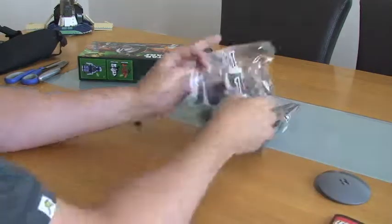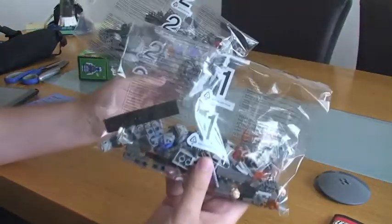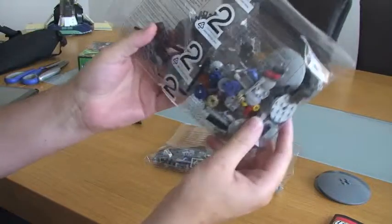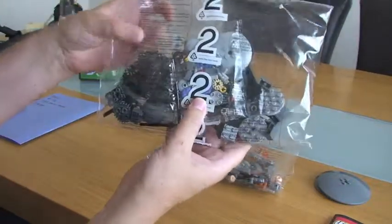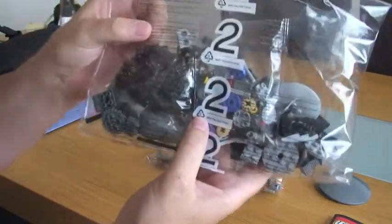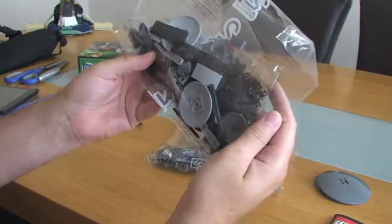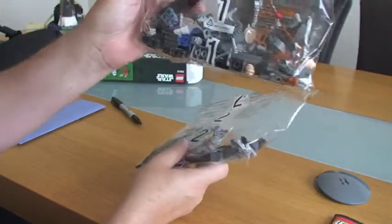So we've got some loose bits. We've got two main bags — you can see both numbered: bag 1 and bag 2. Within bag 2, it appears there are another two bags for the smaller bits. One of those appears to have all the tank tracks in that particular bag. And there's bag 1.